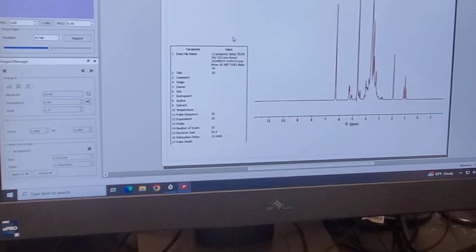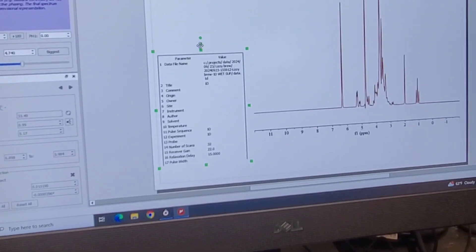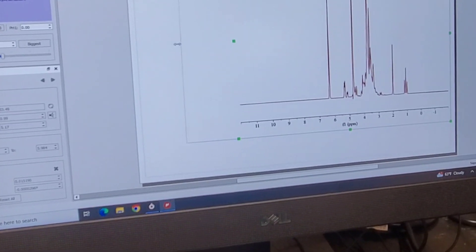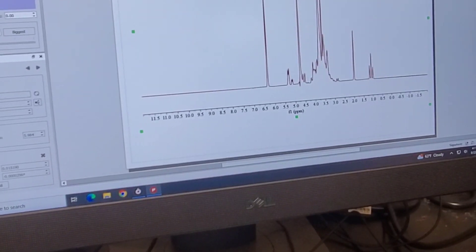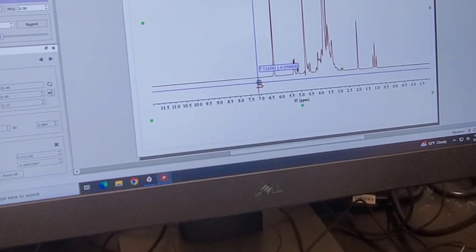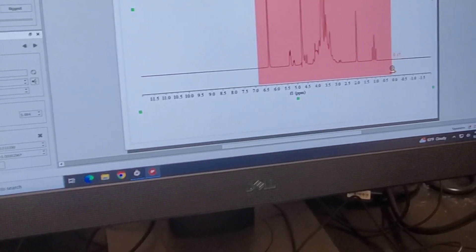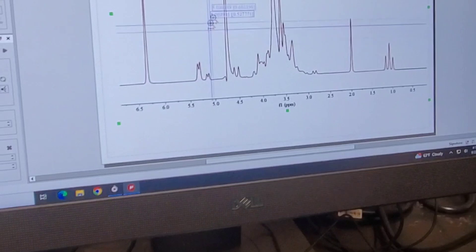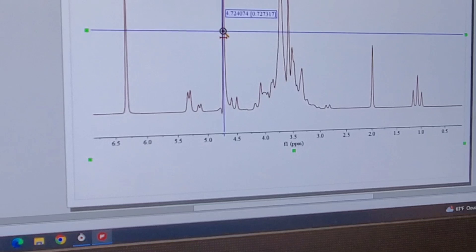First I'm going to delete the side panel we don't need and expand the spectrum outward. Then I'm going to expand the view from about 7 parts per million out to about 0 parts per million — basically everything we're going to need. This region here is the water suppression zone, where the original water peak would normally be absolutely massive, but we've made it quite small so we can see the other peaks around it.